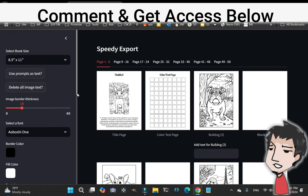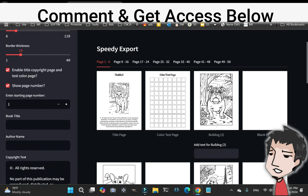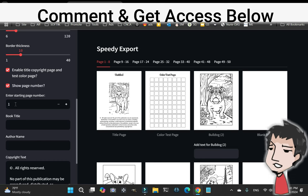You can also add page numbers and set a starting point for your page numbers. This is useful if this might be a continuation of a coloring book you've been working on — let's say you've already done 20 pages, so this will start at 21.